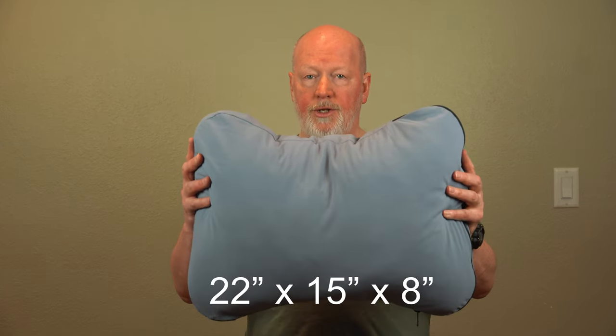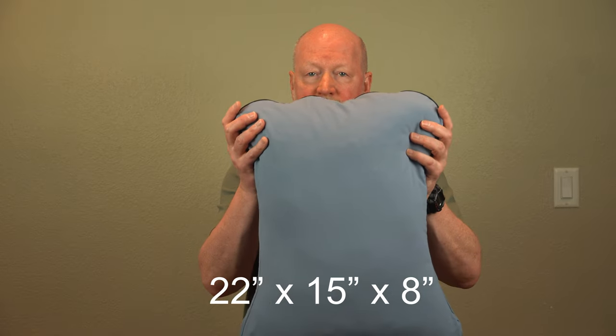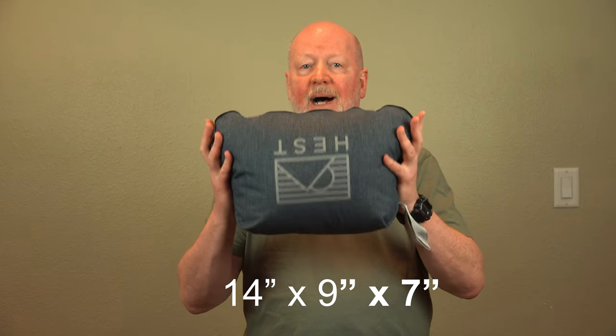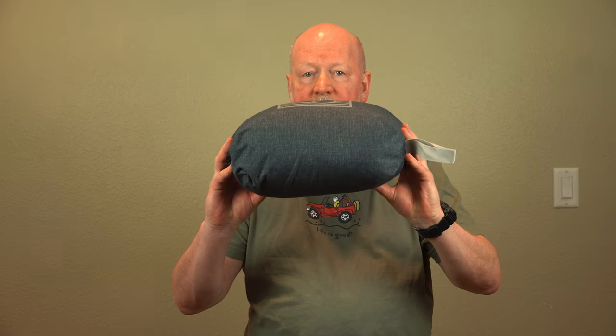I think camping is the best use. So what are the specifications? The dimensions are 22 inches by 15 inches by 8 inches fully deployed. When it's packed up, the dimensions are 14 inches by 9 inches by 7 inches.